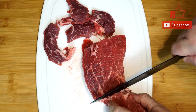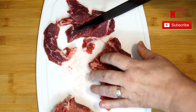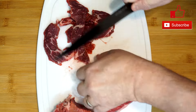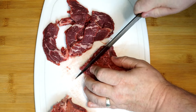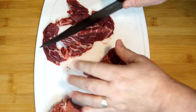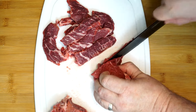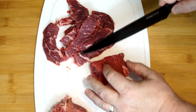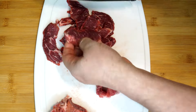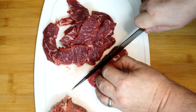If the beef were partially frozen, it would actually be a little bit easier to cut, because it would have a slightly firmer texture and stay stiffer when you cut it. But if it's beef that hasn't been frozen or is completely thawed, you'll get what I have here. With a sharp knife it's fine and it'll slice right through. Just remember: if you want to make it a little easier on yourself, freeze it a little bit first and then cut it.